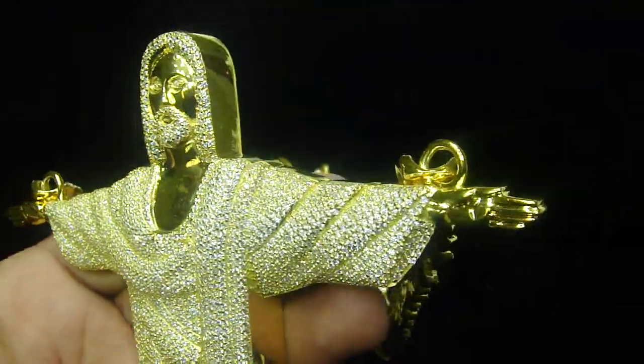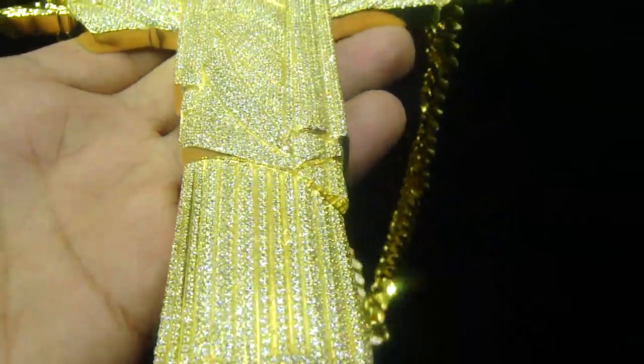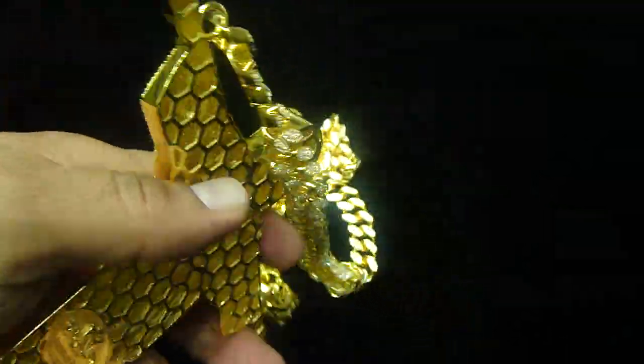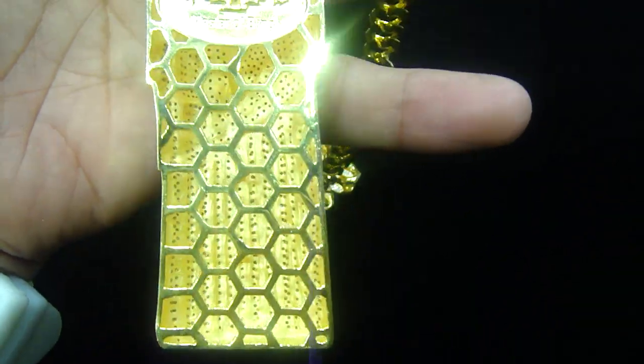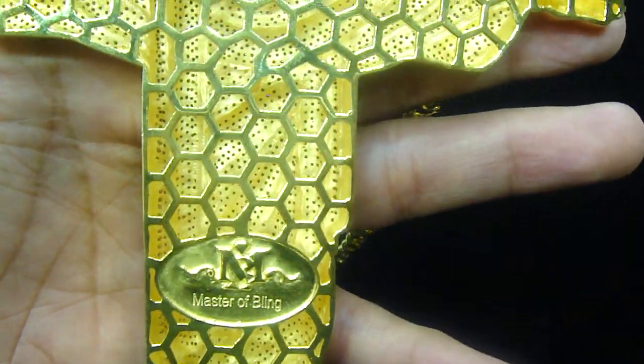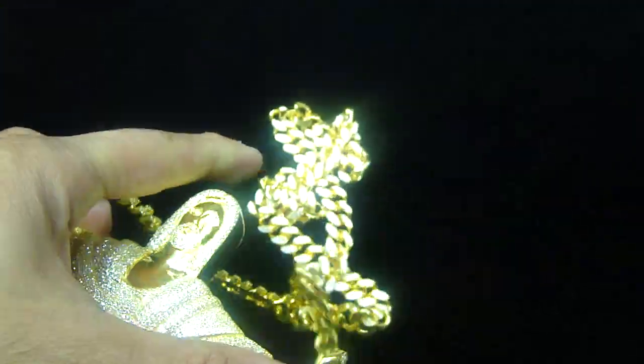If you want to design your own piece, the only thing you need to do is go to TheMatchTrobbling.com and fill out the form for custom, or call us at 404-523-3399. You can email us the design at mrchristhejeweler@yahoo.com. Someone is going to get back to you within 24 hours.